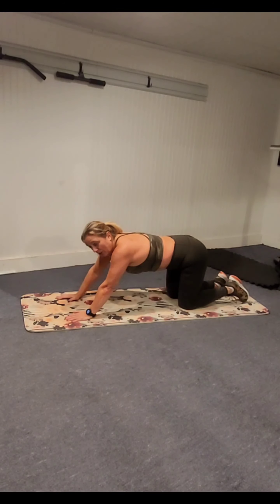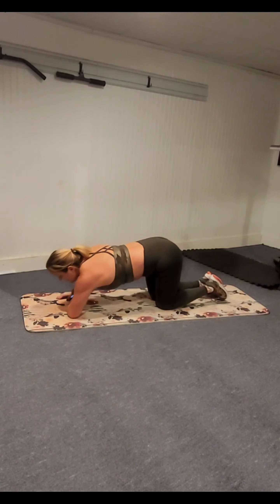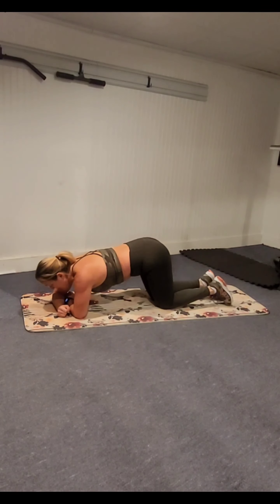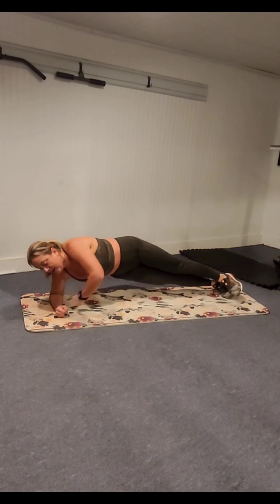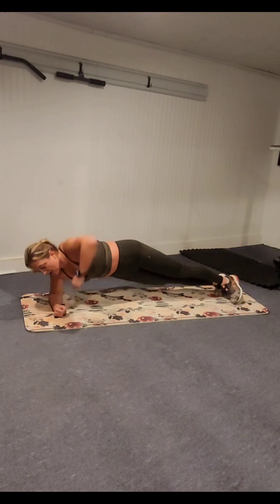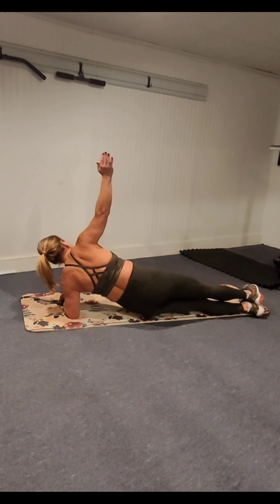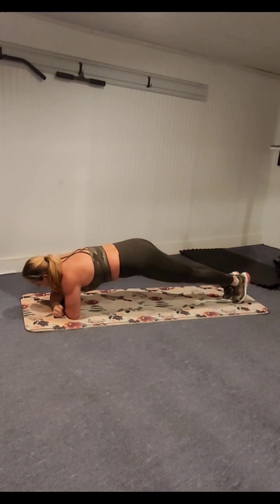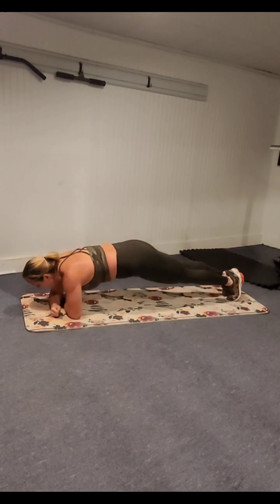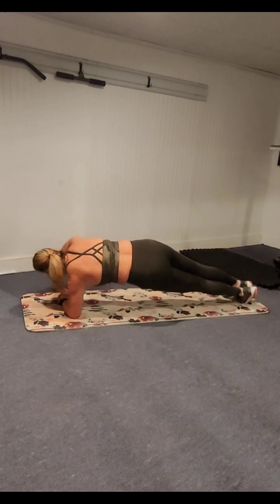Side plank hip roll — we're going to roll from side to side. Stack your arms horizontally, forearm to forearm. Come up to your left side, drop the hip, lift, roll back to center. Other side, drop, lift, roll through. I like this one — it's fun. It's a good one to end with.